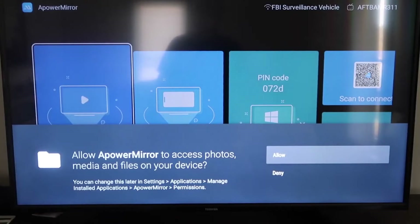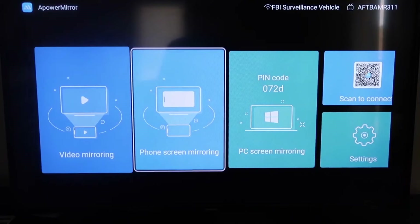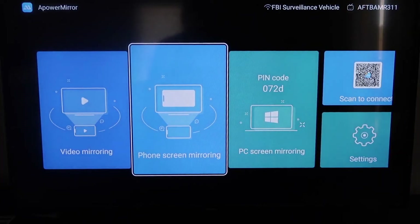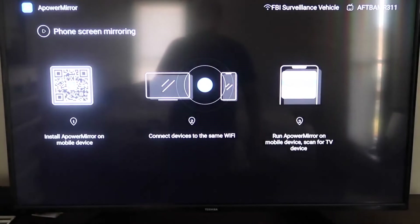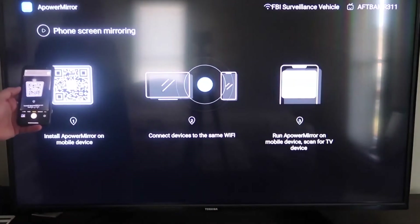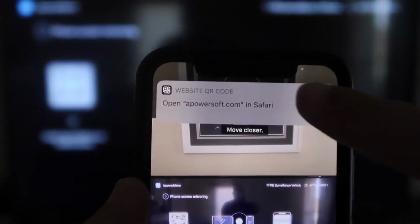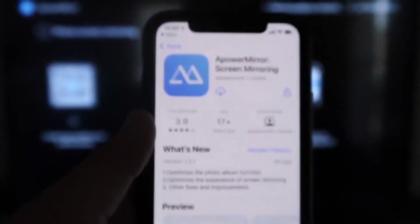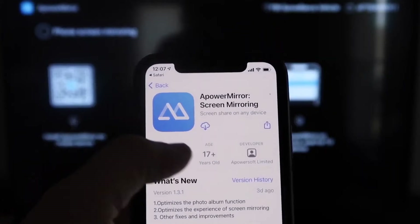Allow aPower Mirror to access your photos, media, and files on your device. Once on the main screen, go to the second tab that says Phone Screen Mirroring and click on it. It'll show a QR code on the left — open the camera app on your iPhone, scan the QR code, and tap the link at the top to download the aPower Mirror app on your iPhone.